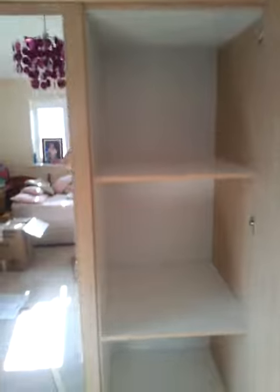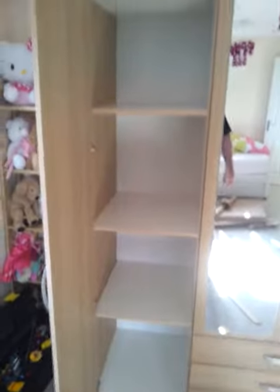Inside on the right-hand side you've got three shelves and in the centre you have the rail hanging area. The mirrored doors are quite nice the way they're done. And then on this side you have the same three shelves, allowing you plenty of storage space.